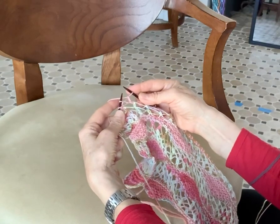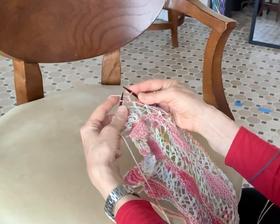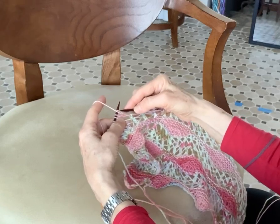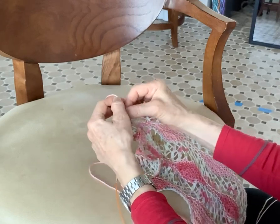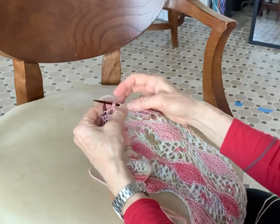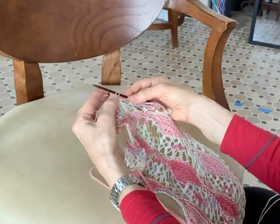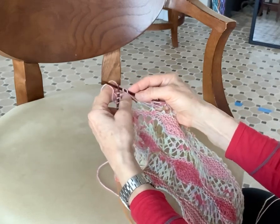But if you want to do a German short row, which prevents a hole from forming — it's really a nice way to do it — as I've instructed in this pattern, you're going to slip a little bit differently. So watch me closely. I'm going to slip the stitch the same way I just showed you. However, I'm going to take the yarn and bring it from the front to the back. As long as the first stitch in a row — sometimes you see the two legs forming — I want the two legs to be here. You see these two legs? That's going to serve to prevent the hole and you don't need to wrap the stitch. You just create a stitch with two legs.